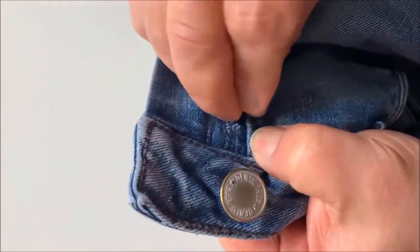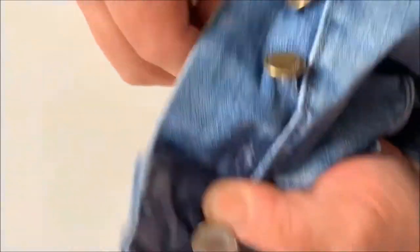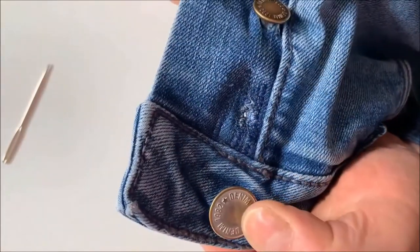Stitch a hole for the tag button. Avoid using a sharp tool, otherwise the patch and seams can be damaged and you will lose the new button too.